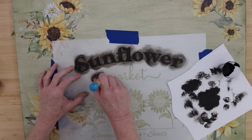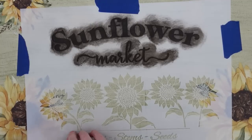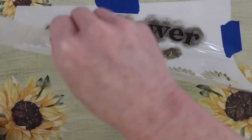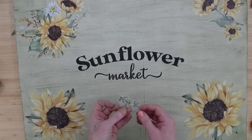Using the same technique, I'm going to go in with that same brush and go over the word 'market.' Now look at this finish — oh my goodness. It is so crisp.